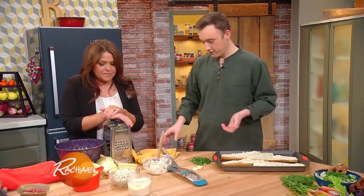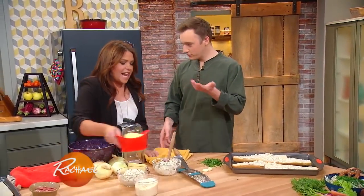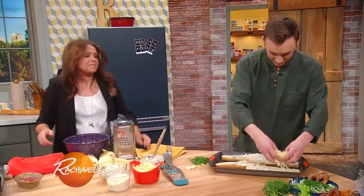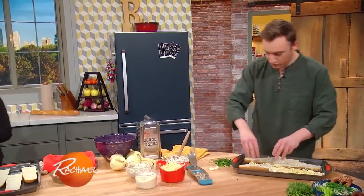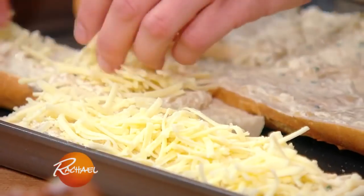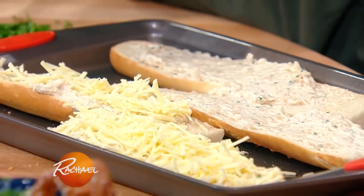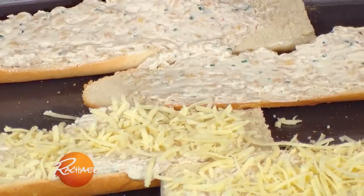And then of course we're gonna top that with some cheese. Being Rachel, she's like, it's French, so we're gonna top it with Gruyere — yes — and Parmigiano. So a little bit of Gruyere on top, a little bit of Parmigiano-Reggiano finely grated, and then I'm just gonna top it with some more fresh garlic, and some thyme, and some parsley, and we're gonna pop it in the oven.